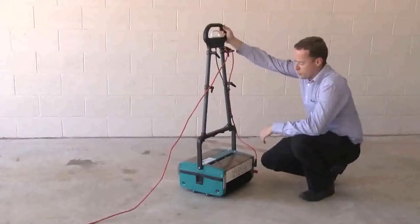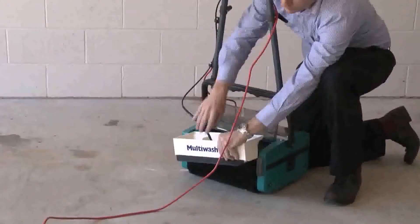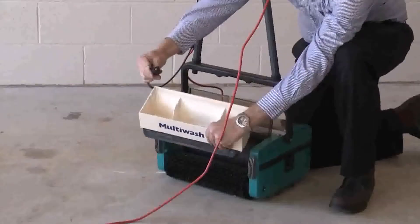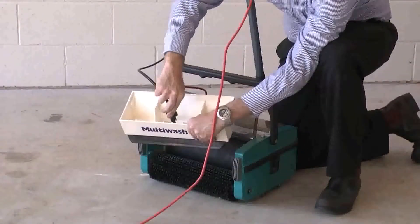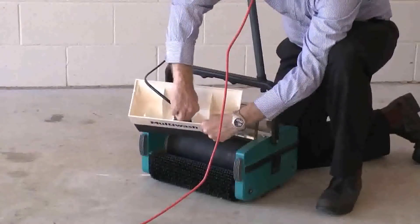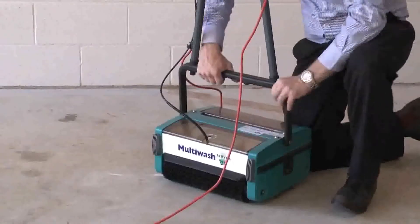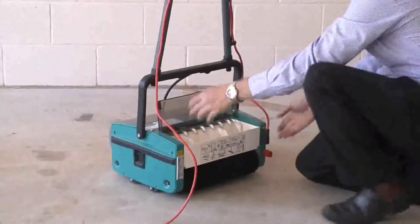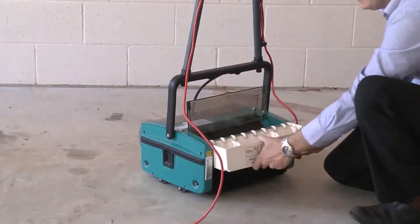This machine has got two tanks. One is our clean water tank, which can easily be removed, and the cable taken off to take the tank away. The cable can be fitted easily and then it just mounts away. That's for our clean water. This is our dirty water tank, which basically just clips out easily for emptying it, and it's easily fitted back in.